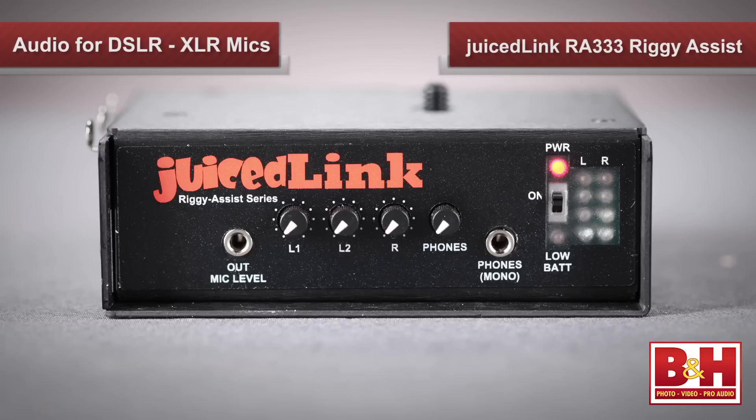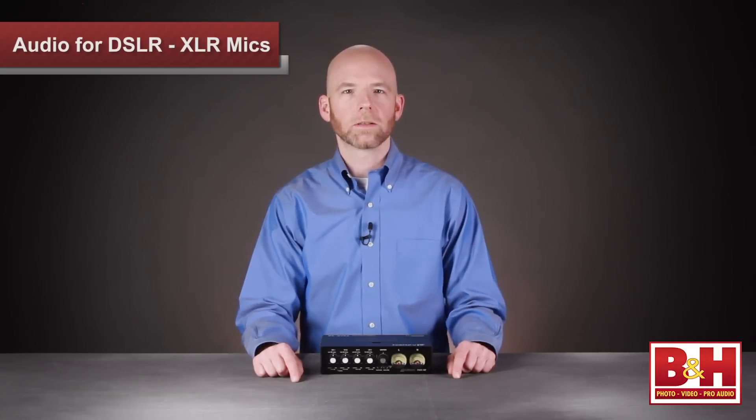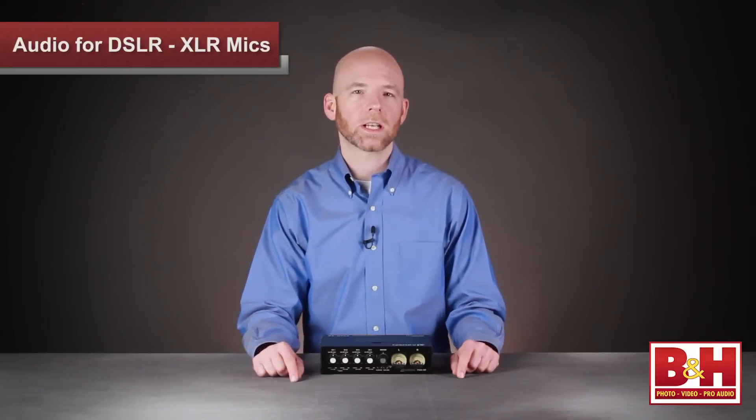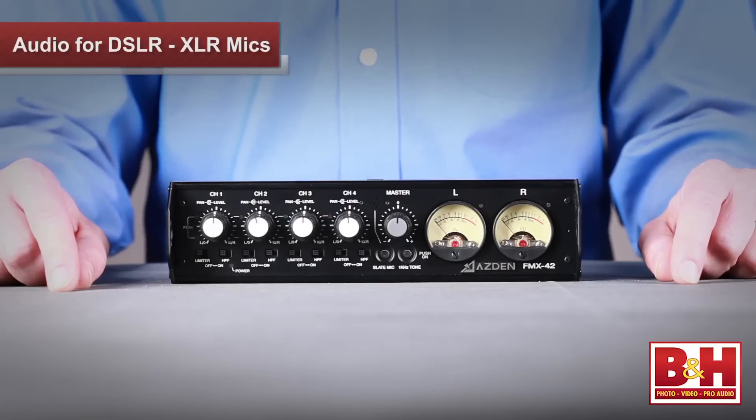The Juicelink RA333 Riggy Assist adds meters, headphone monitoring, and AGC disabling for older DSLR models that don't have those features. If you need four XLR inputs, you'll either need a portable field mixer, a recorder, or possibly a combination of the two. In this video we're focusing on in-camera audio, so we'll save the recorders for part three and look at an inexpensive field mixer, the Azden FMX42.